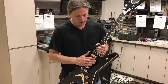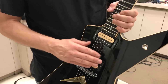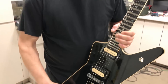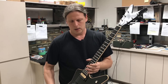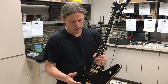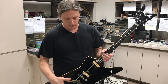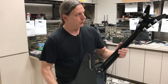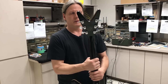DiMarzio is going to make the pickups for this guitar just like they did back in 77, using the two-conductor wire. Where if you buy a Super Distortion today it would normally come with a four-conductor wire. In 77 they offered the two-conductor, and they're going to do that specially for this guitar. It's going to be pretty cool — it's going to be just like the old ones, a complete replica of the original 77.